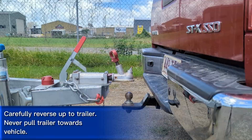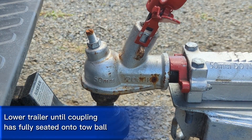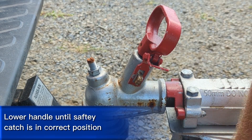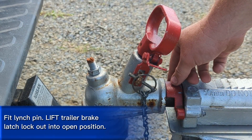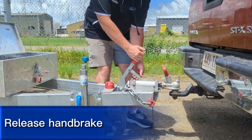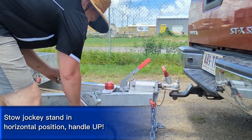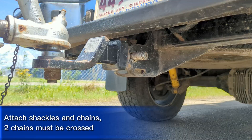Lower the trailer until the coupling has completely seated all the way and all the weight is taken off the jockey wheel, then move the handle into the downward position. Fit the linchpin to lock it in place and lift the reverse lockout latch for operation of trailer brakes and release the handbrake. Stow the jockey wheel in a horizontal position, ensuring the jockey wheel handle is facing upwards.